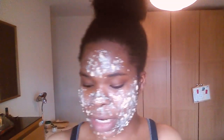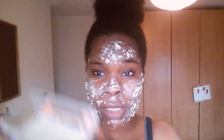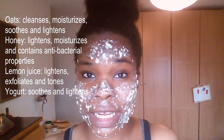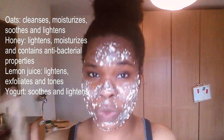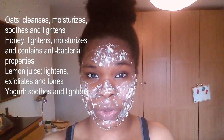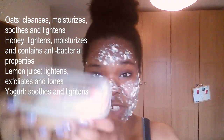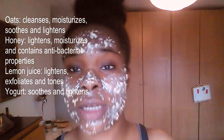So yeah, this is the mix that I made up. It's basically just oats, honey, and lemon juice. I have one tablespoon of oats, one tablespoon of honey, one tablespoon of lemon juice, and one tablespoon of plain yogurt, and I just mix it all up together and put it on my skin.